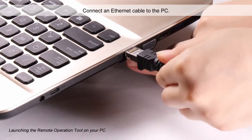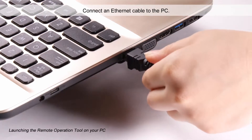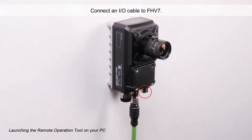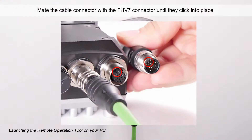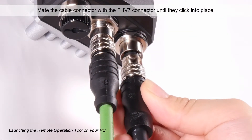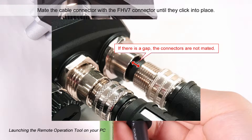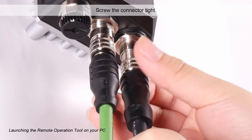Connect an Ethernet cable to the PC. Connect an I/O cable to FHV7. Mate the I/O cable connector with the FHV7 connector until they click into place. If there is a gap, the connectors are not mated. Screw the connector tight.